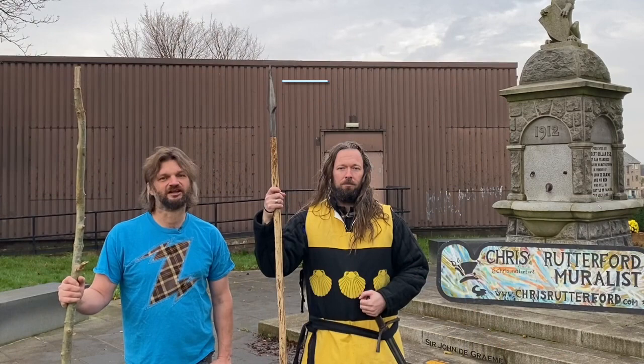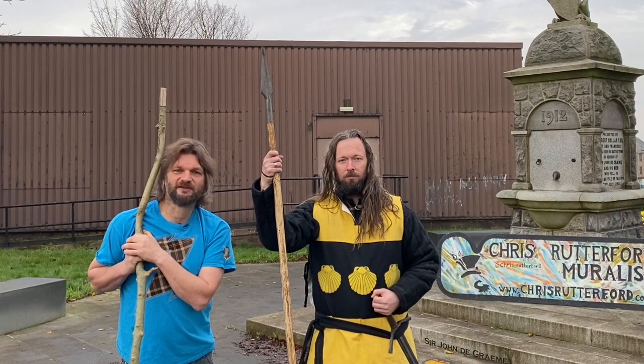Hi, my name is Chris Rutherford. I'm one of Scotland's top mural artists and I'm going to be painting the Battle of Falkirk mural.